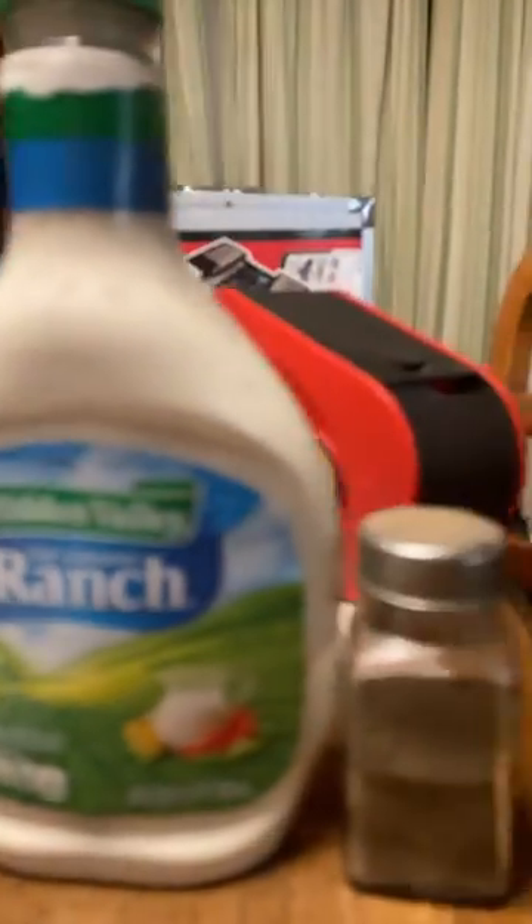Bingo. Pick out your cucumber. Here we have salt, ranch, and peppers. First goes in the ranch, second goes in the salt, then now the pepper.